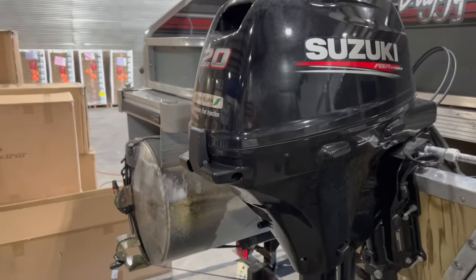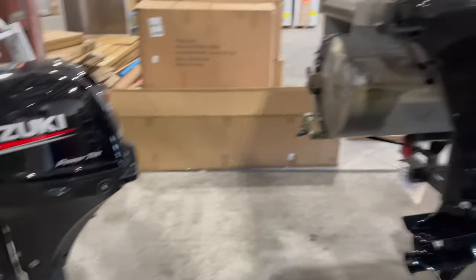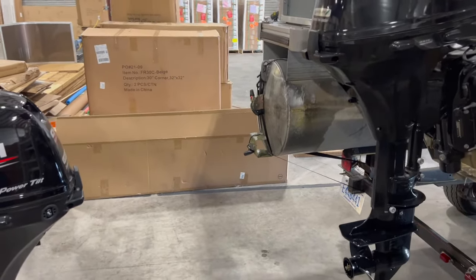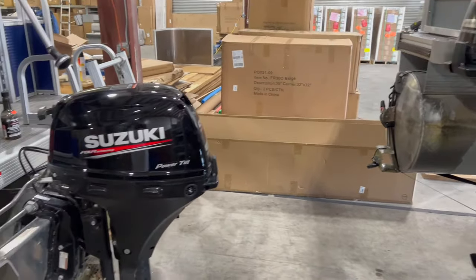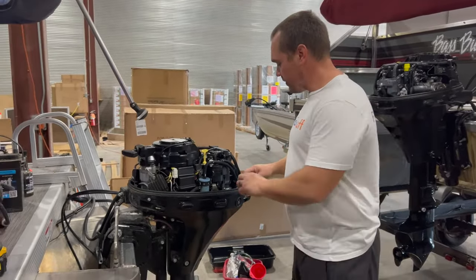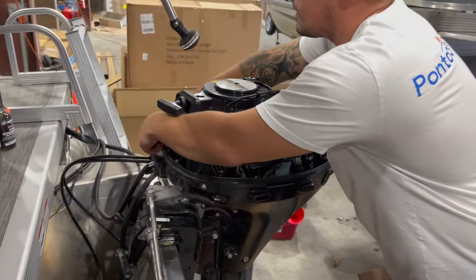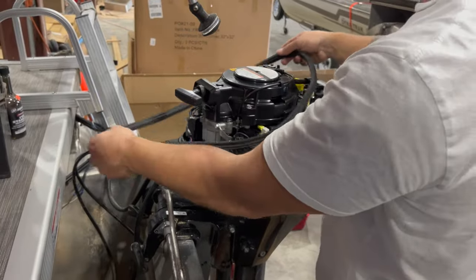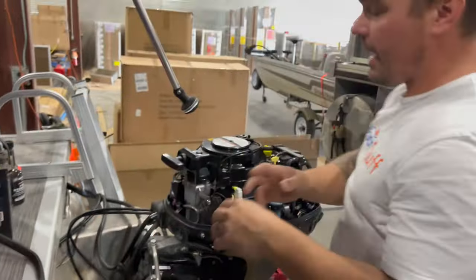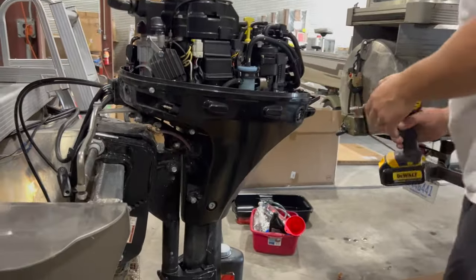We'll pop the hood and show you everything. The 9.9 and 20 horse are the exact same motor — really nice having them both here so I get to show you on both how the process goes. We've run them both on stabilized fuel. To get at our oil filter, first thing we do is remove this bottom gasket. I'm just going to lift it up and hang it on the motor — it's just one piece. We'll need to put that back on when we're done. That's going to allow me to pull my side cowls off so I can get at the filter.